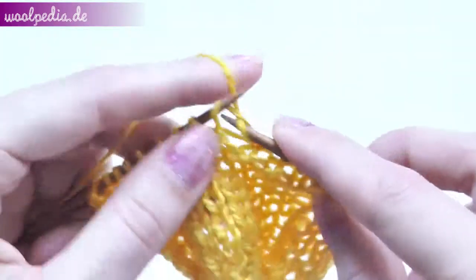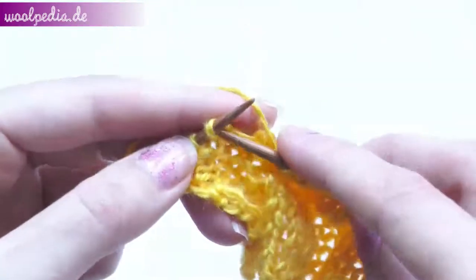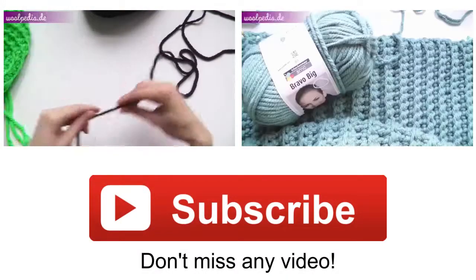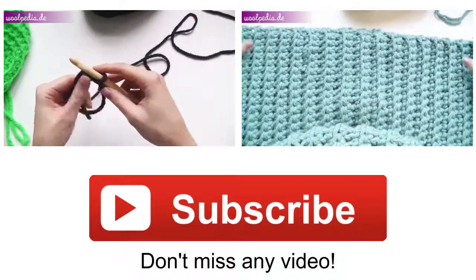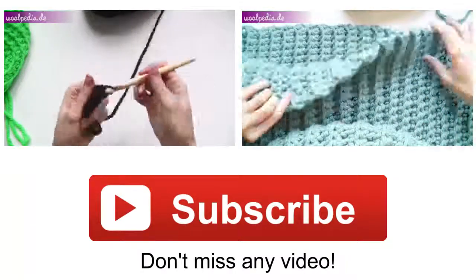Continue this way until you finish 12 rows again. After this we will switch the pattern again. So this is how to knit a long basket weave pattern — each square has four stitches and 12 rows. Hope this tutorial was helpful! Thanks for watching, and don't forget to subscribe to be notified about new videos.